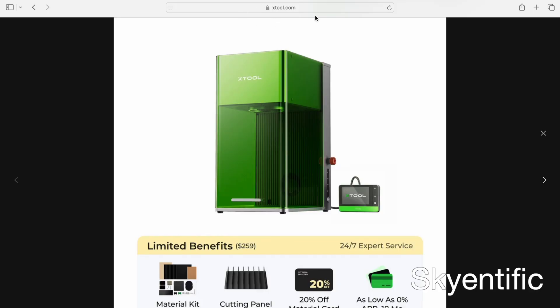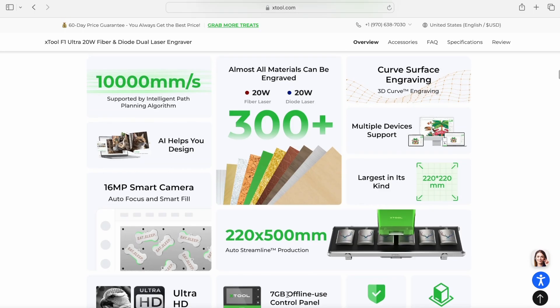This is the website of this engraver, xtool.com. Let's look at the specs. It's super fast. The working area is 220 millimeters by 220 millimeters. It has two lasers: a diode laser, blue laser, 20 watts power, and the fiber laser, infrared laser,